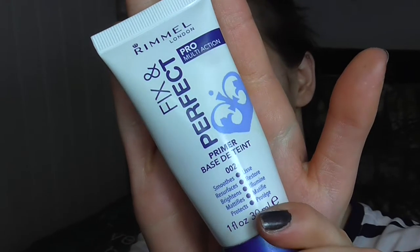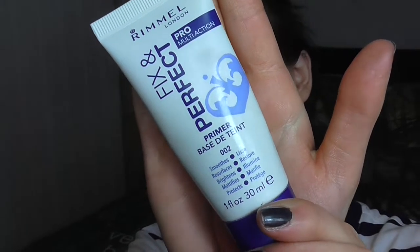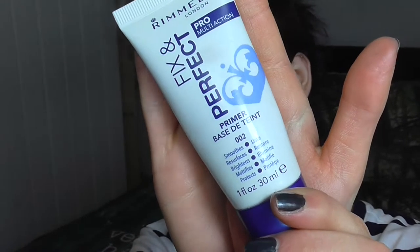Next I'm going to go in with a bit of a primer. I use the Rimmel Fix and Perfect primer. I bounce off different primers occasionally — I don't always use them. It really depends on what I'm doing. If I'm going out for a meal then I'll use a primer, but if I'm heading out to do errands or going for coffee, primers are not essential.